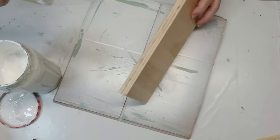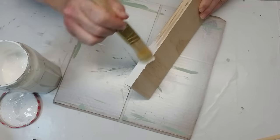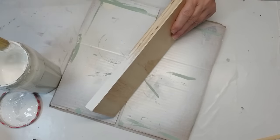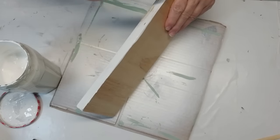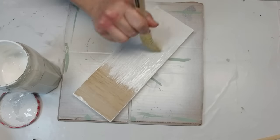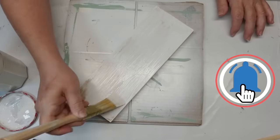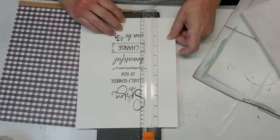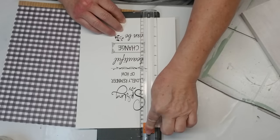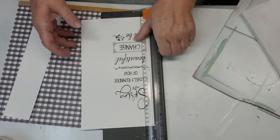I grabbed this wood piece from my stash. It measures about 11 inches in length and about 4 inches wide. I'm going to give it one really rough coat of white chalk paint — I don't really want full coverage on this. I printed off a really pretty saying on a piece of white cardstock and now I'm just going to cut it down to size.